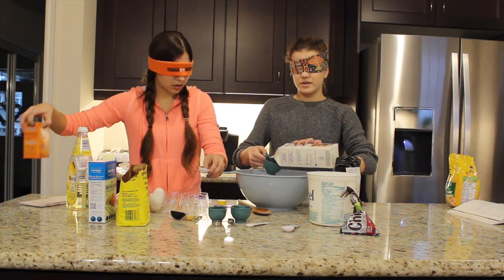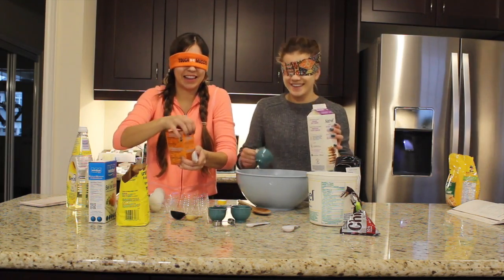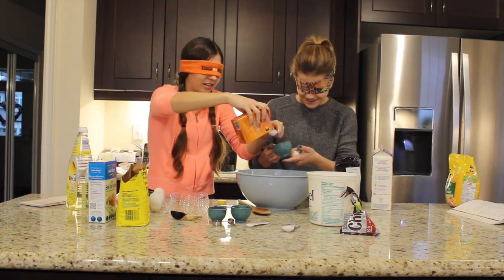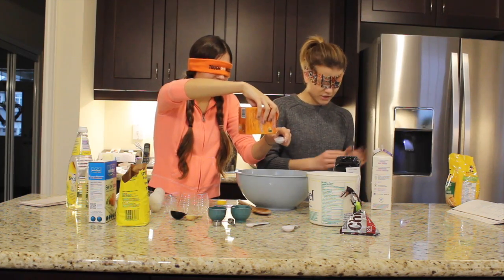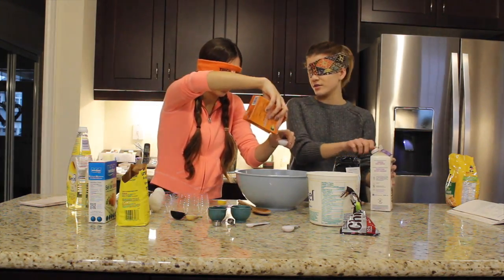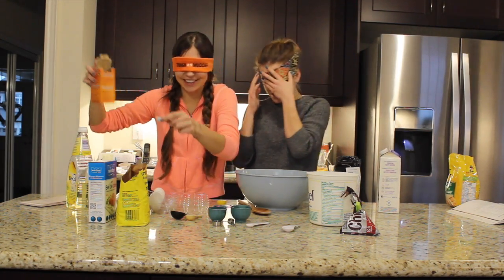I'm gonna pour it over. I can't tell if I poured it. I think this is the salt — this feels salty. This is scary. I don't want this to make too much of a mess. Oh no — I think I just put way too much salt in. We're gonna stop at the salt.